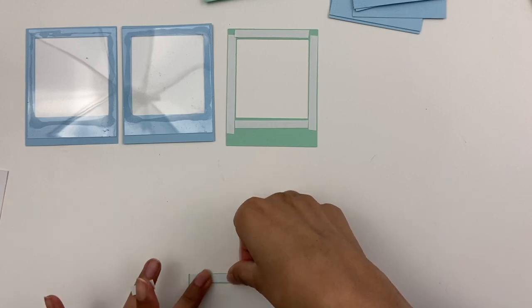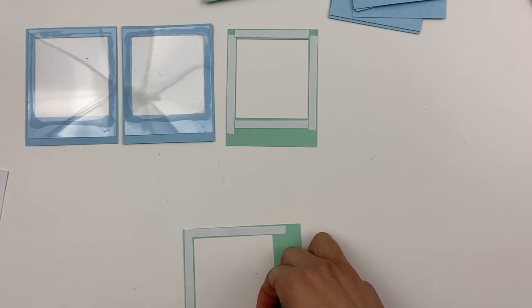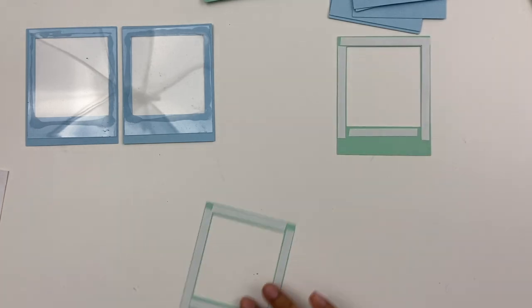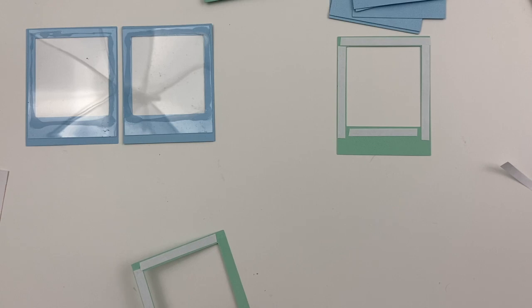Hey y'all, Ashley here from Ashley Bright Crafts. Hope you're doing well. Today I have a new video for Doodlebug, featuring their Easter collection. I will link information about the collection in the description bar below for you to check out.